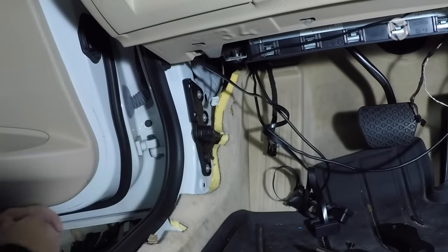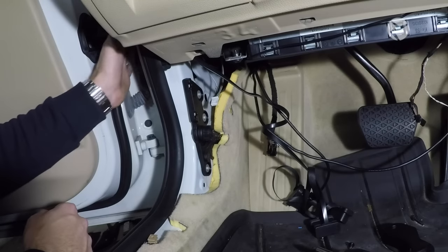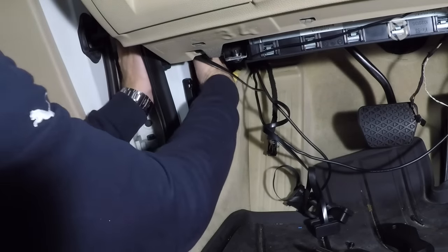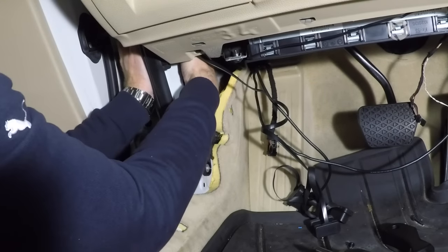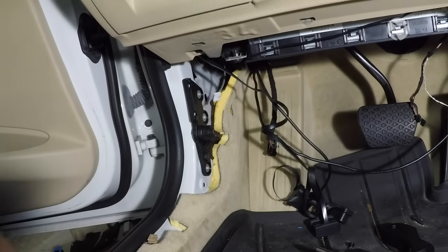Once you've done that, we can go ahead and move on to the door panels. What you need to access — if you open your door, you're going to see a wire harness that goes into the car. You just need to reach up and feel it on the other side, just right over here where you can see my hand.